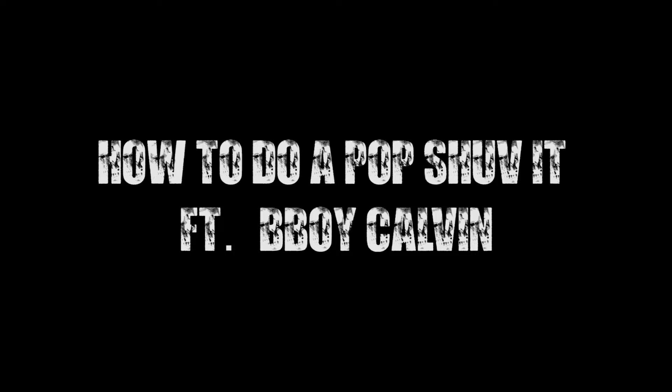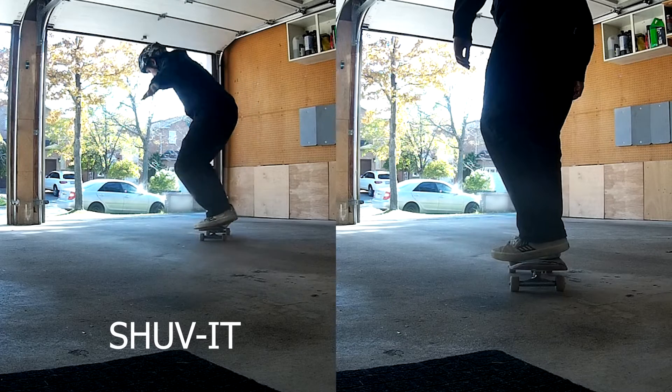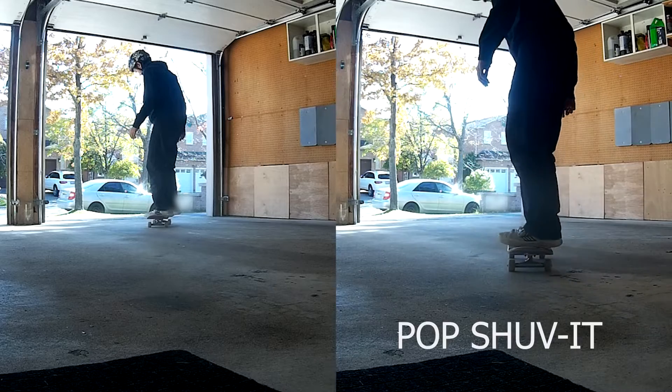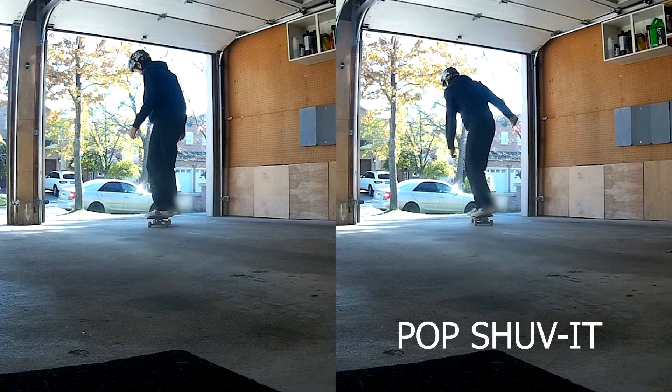Welcome to my video on how to do a pop shove it. Let's first talk about the difference between a shove it versus a pop shove it. A shove it and a pop shove it are very similar — the main difference is in the name: one pops and one doesn't. The pop shove it requires the tail of the board to make contact with the ground and is generally higher than the shove it. Two tricks you should know before the pop shove it are the shove it and the ollie.